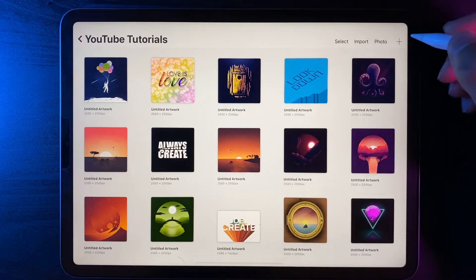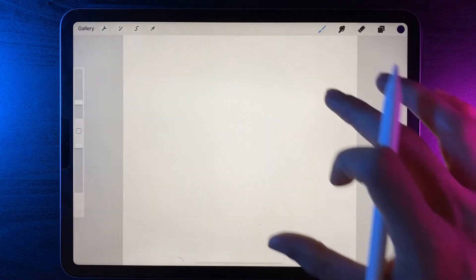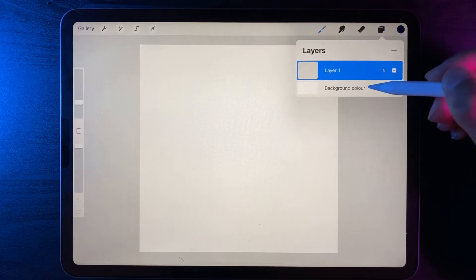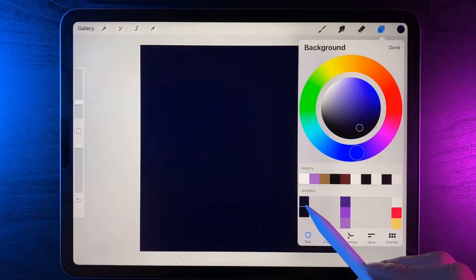As always, let's create a new canvas — hit the plus icon. My canvas is 2500 by 2500. Once we're in, go to our layers and then our background color, and switch it out to this very dark blue in the top left hand corner.